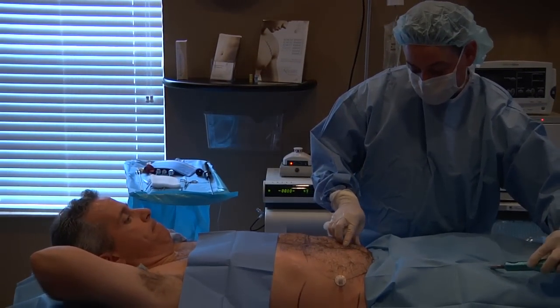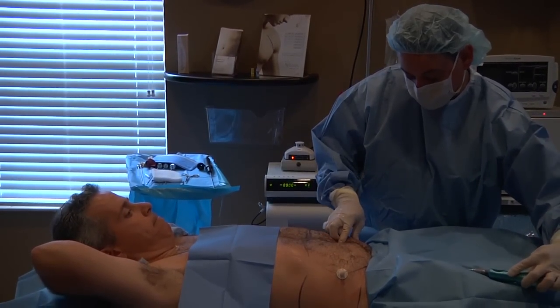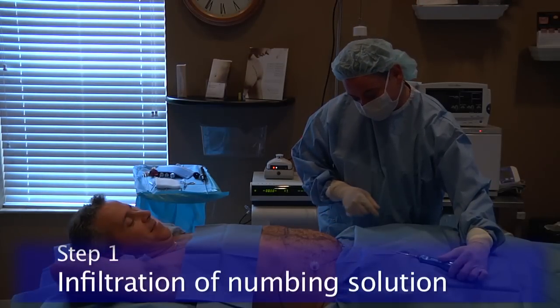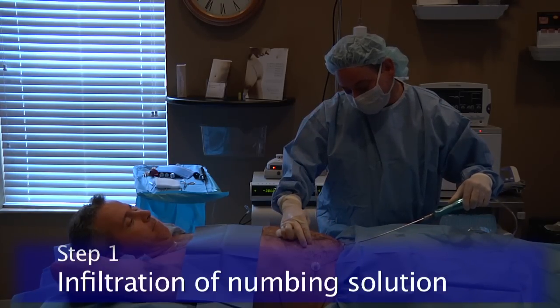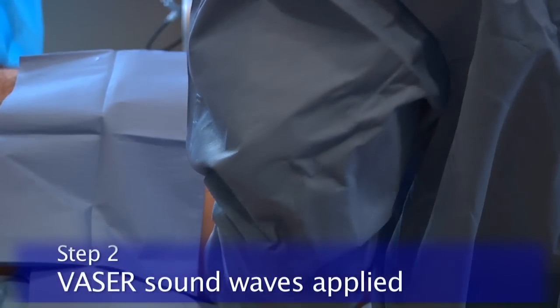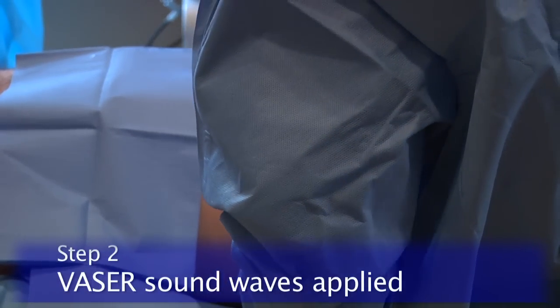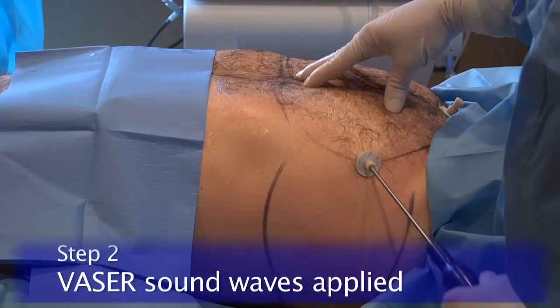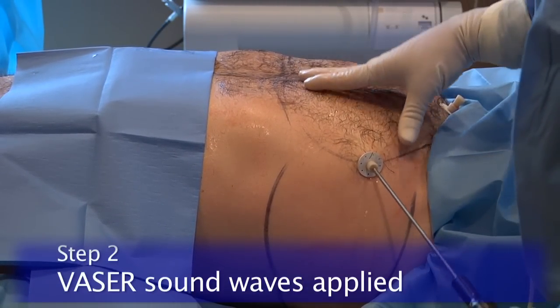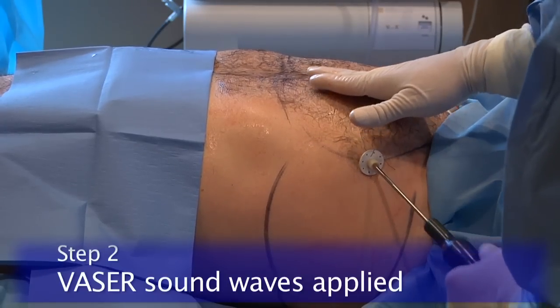Vaser liposculpting can be accomplished through three steps. First, we're going to infiltrate a numbing solution into the fat cells — that's basically lidocaine, like you'd get at the dentist's office before a dental procedure. The second step is using the vaser sound waves to melt the fat. We take a small metal probe and apply the sound energy to the fat cells.